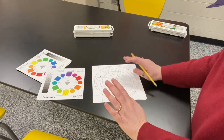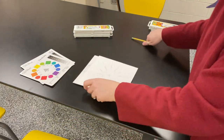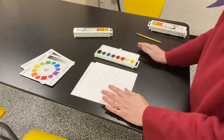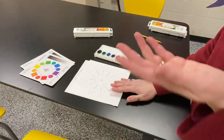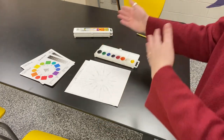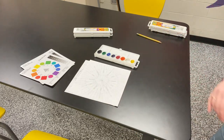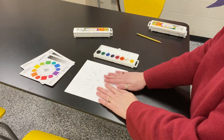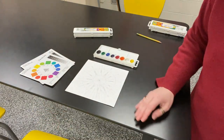Once you have all your colors labeled, you can get your paint set out. You can get a cup of water for yourself — you can share water if there's not enough cups. Be nice to each other, share water, and get new water often. Then you can get your brush, start painting, and be very careful — remember my directions from the video.